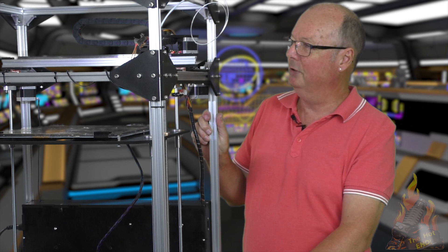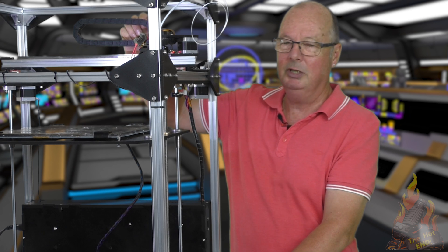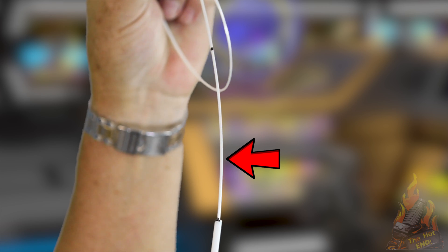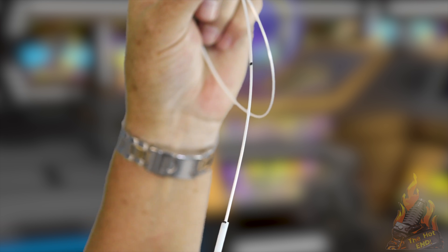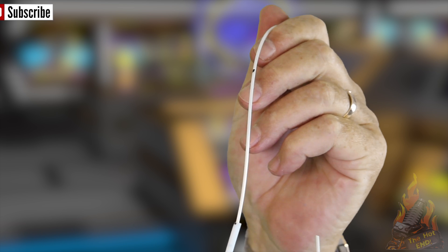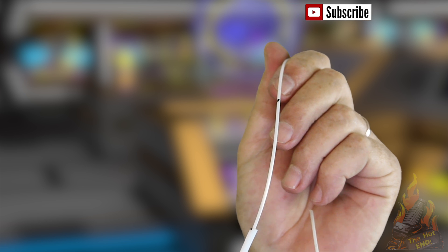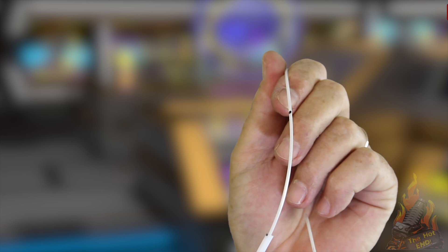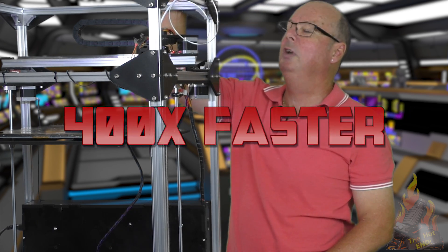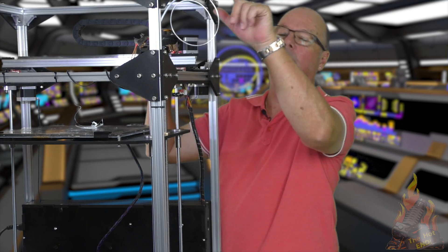We're going to ask the extruder to extrude 100 millimetres of filament. By the magic of television, that's happening as we speak because I can't reach it. You will see that the filament is going down into the PTFE tubing. What we're hoping for is that the top mark will stop at 10 millimetres above the end of the PTFE tubing, which will mean it has extruded 100 millimetres. We've now stopped extruding, which you can tell because you can't hear it anymore and the filament has stopped moving.